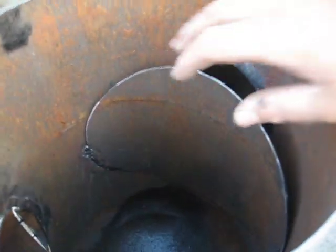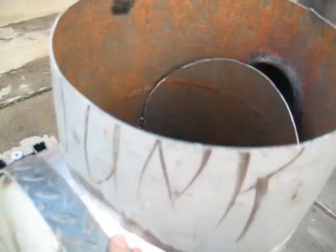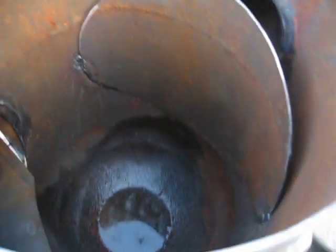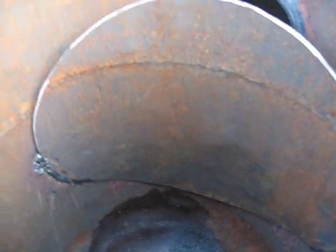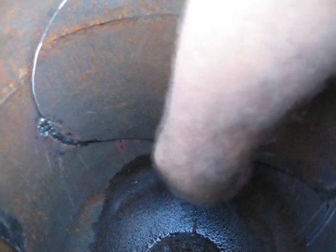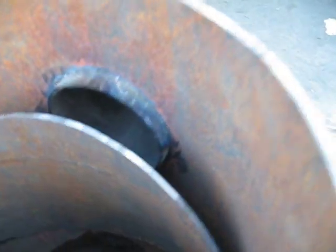On the inside, I used this sheet of metal — this cut out that I cut out from here — and actually bent it a little bit. I welded it on the edges here, and on the bottom it is touching the bottom here, the wall. Over here I got space. So this is covering the chimney.